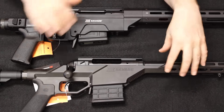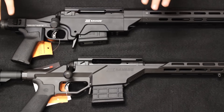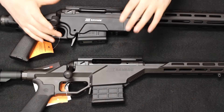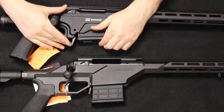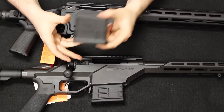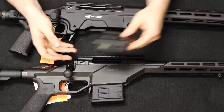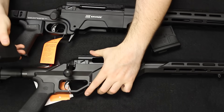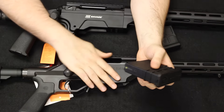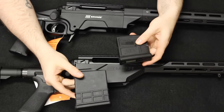Moving into the receiver itself — on the Stealth, the receiver is machined from one single piece of billet aluminum and is hard coat anodized. On the Ashbury's Sabre system, the handguard is a separate piece from the main centerpiece. One of the main differences between the two systems is the magazine features. The Ashbury has a large, locking magazine release and takes Magpul AICS magazines, which is an advantage if you have an AR-10 or other rifles using Magpul mags. The Stealth has a smaller, slightly less ergonomic magazine release and comes with an MDT magazine, though it will also accept aftermarket AICS magazines. Both magazines are five rounds in capacity.